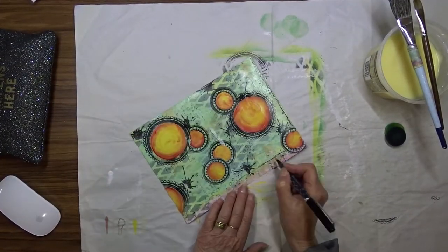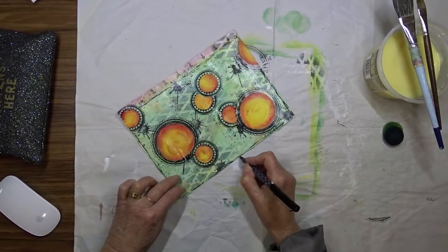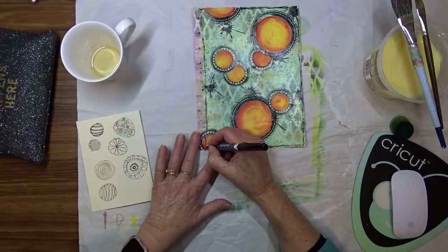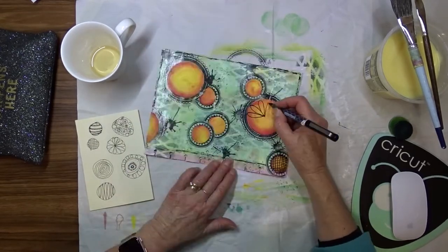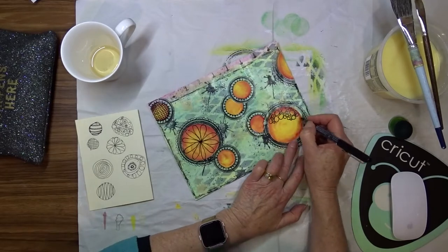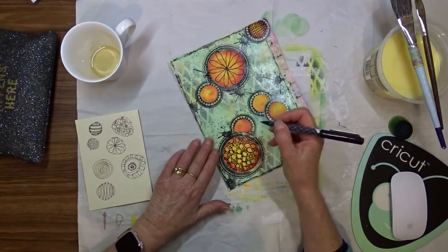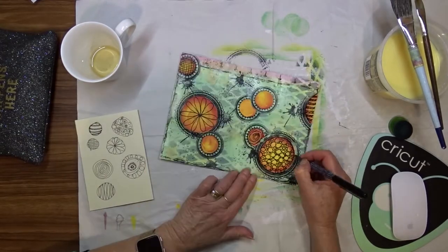Now I take my Fooball pen and start doodling around the edge of the page, then also doodle on the inside of the circles to give them some detail. I used this pen because I thought it was waterproof — it says on the pen it's waterproof — but when I wiped over it with a wet one it smudged.